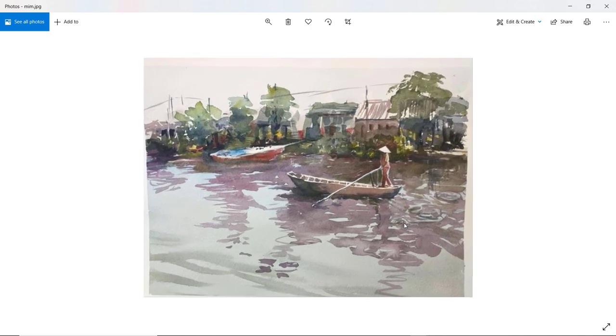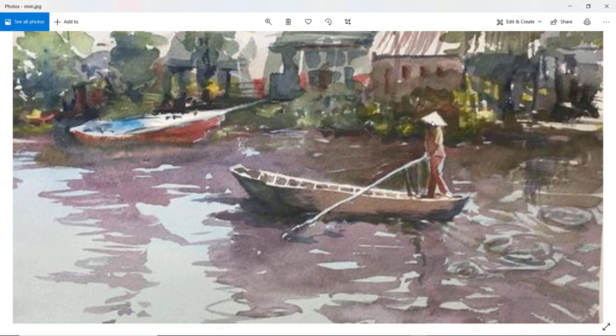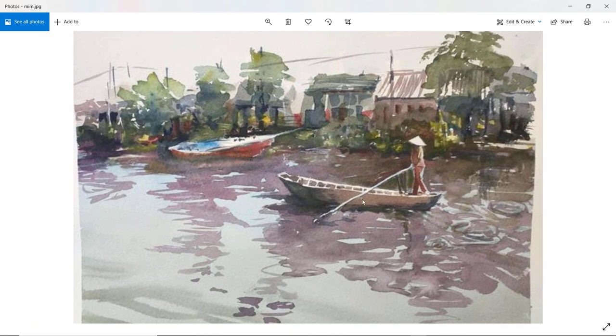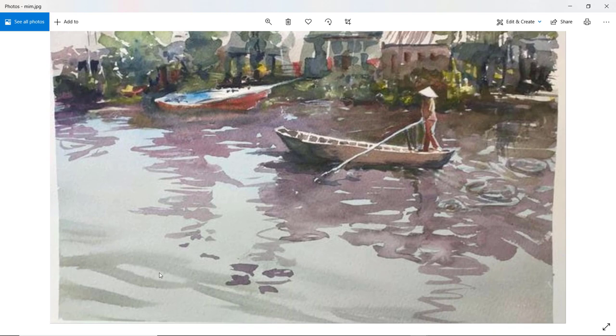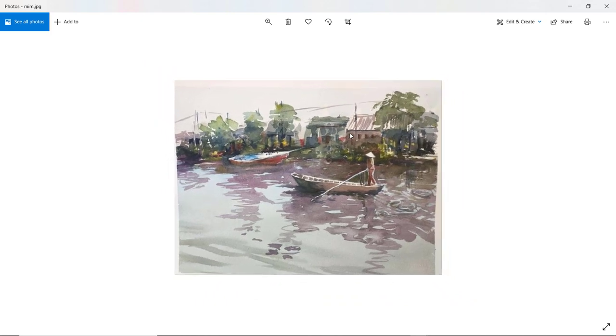Mim. Nice loose background. Good contrast of that hat against the background. The boat might be just a little bit too high up above the river. Reflections though — good colour, nice shape to them, and nice soft waves in this bottom left-hand corner. I like those a lot — they are very realistic. Good foliage, nice and loose background buildings. Beautiful. Thank you, Mim.